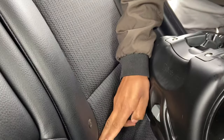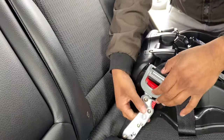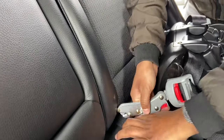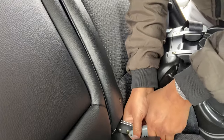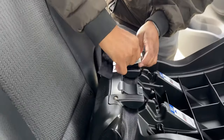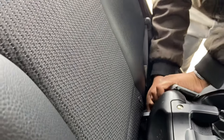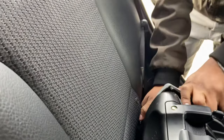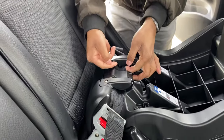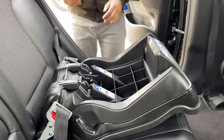On this button there are two hooks, so these latches will attach with the hooks. Make sure that this is tight enough — yeah, it's really tight, it won't move.